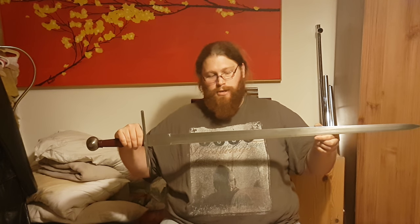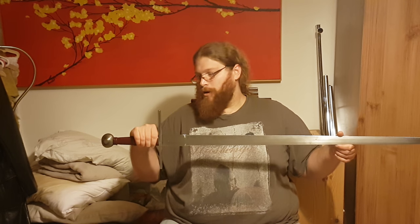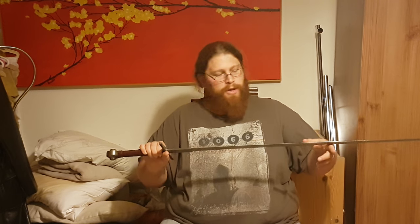...to an actual longsword. This one is entrusted to me to keep safe for my teacher for some time until he gets settled in his new home. This is an original 1970s Delton longsword — a war sword. As you can see it's got a shorter pommel, and I'll compare these two weapons now.